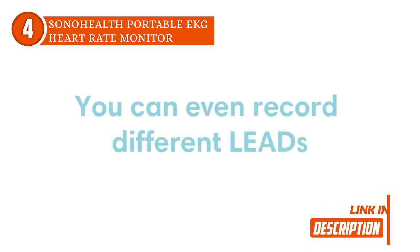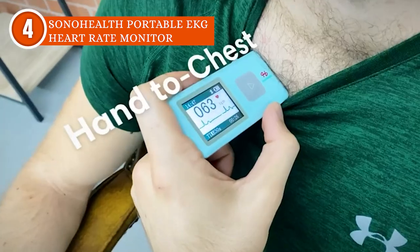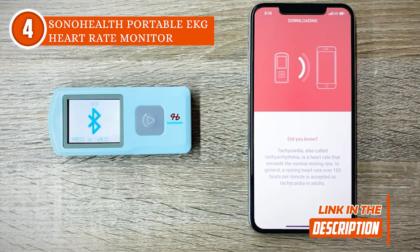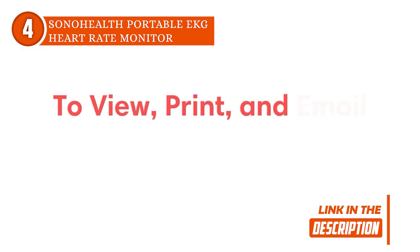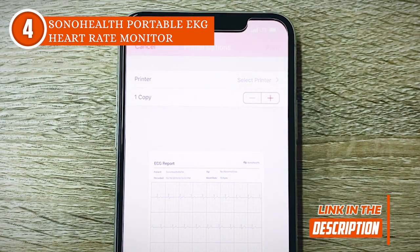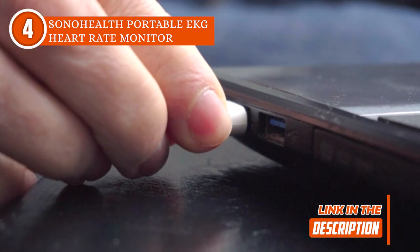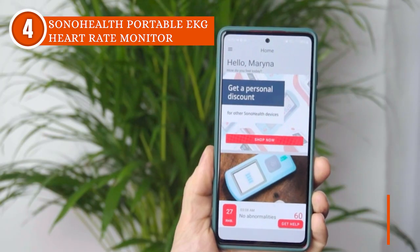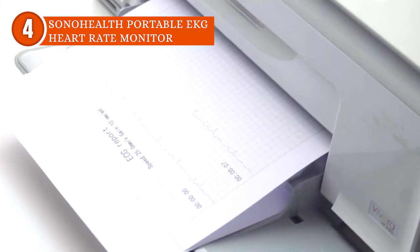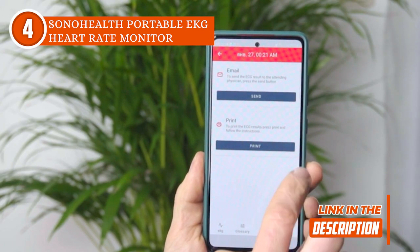The SonoHealth Portable EKG Machine gives an easy-to-use and digital experience to its customers. You can connect this device with your smartphone app, which is compatible with both Android and Apple devices. Once you connect to the app, you'll get limited free storage without having to pay for a subscription. Another great feature of this ECG monitor is its speed — once the app is open and your fingers are on the device, it only takes 30 seconds to get an accurate ECG. And since it has been approved by the FDA, you can always use it to spot atrial fibrillation.